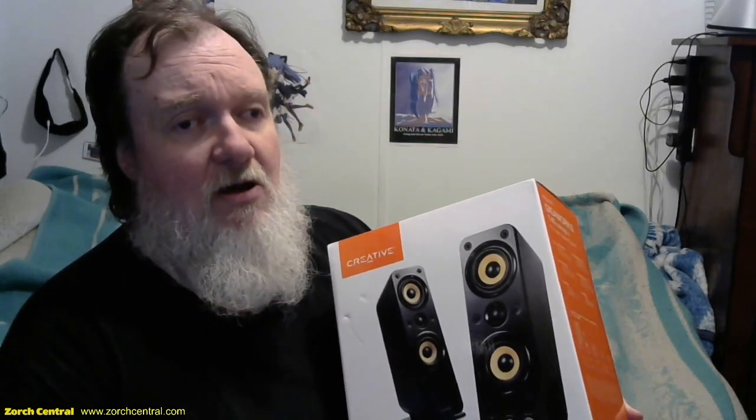I saw the T20s — not specifically this model, but a predecessor — years and years ago when I used to work for CompUSA. These speakers were set up on a Mac in the Apple section, and the audio quality just blew me away by how good they sounded without having a subwoofer.